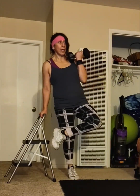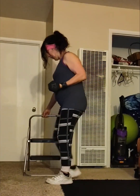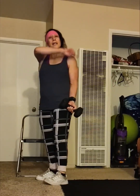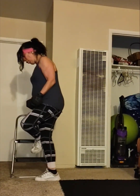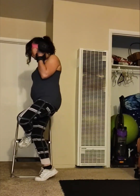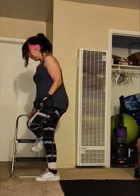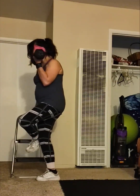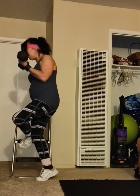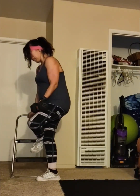I'm just going to show you on one leg and then you'll move to the opposite. You want to do anywhere from 10 to 12 reps on each exercise. My calves are killing me — and there you go.